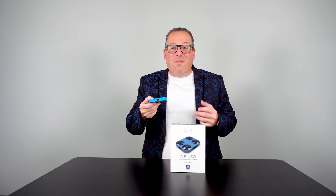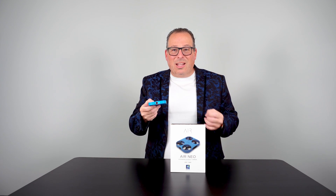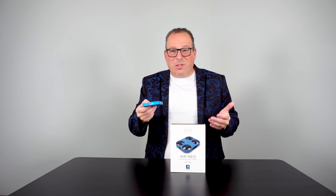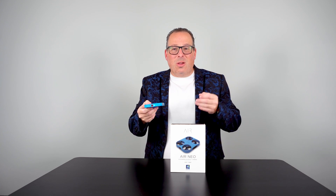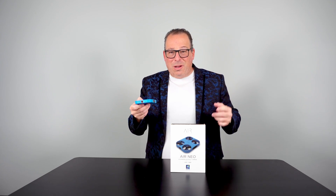Air Neo has four distinctive modes for AI-driven photos and videos: there is the photo mode, the wide angle photo, a 360 camera, and a 15-second video clip.